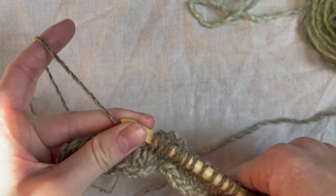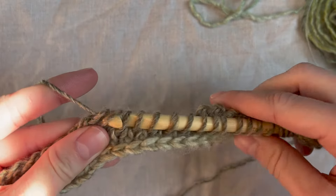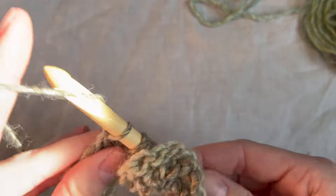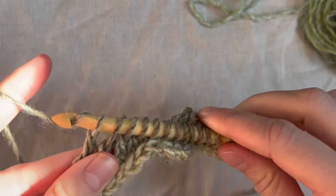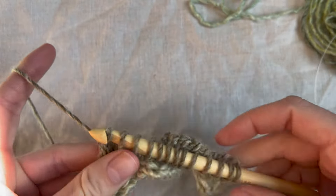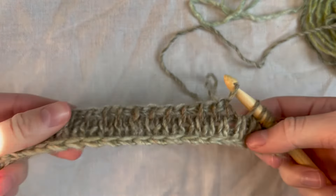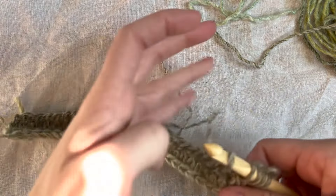Keep repeating those steps until your scarf is the length you'd like. I'm making a blanket scarf so I'm going to keep going until mine is about 70 to 75 inches. The typical length for a regular scarf is between 60 and 65 inches. I'm going to do a few more rows and then check in to show you how mine is looking.